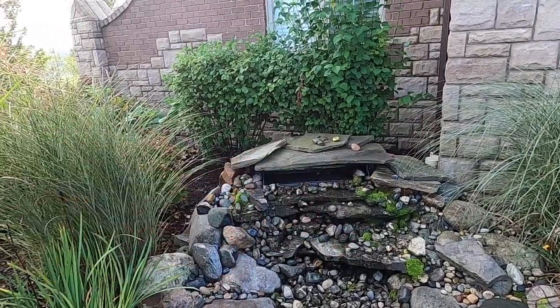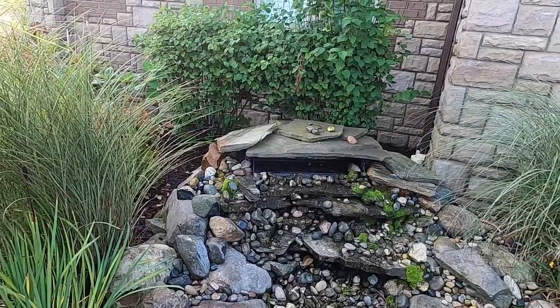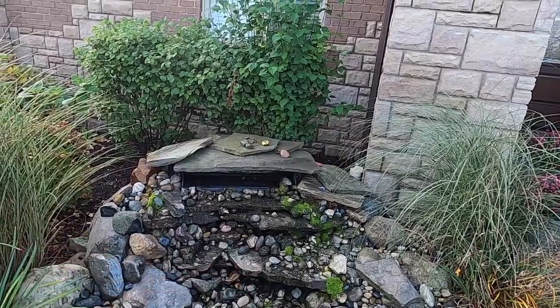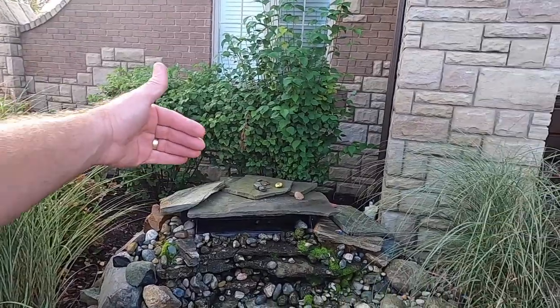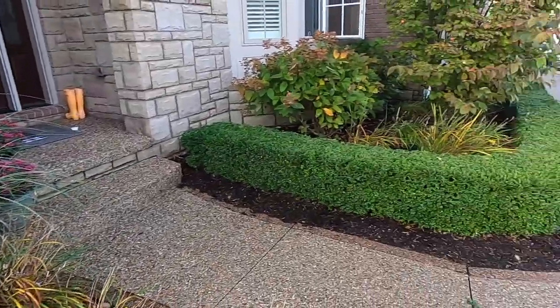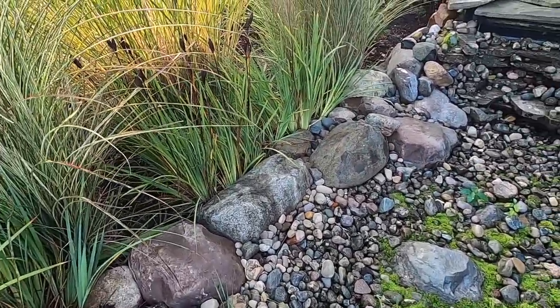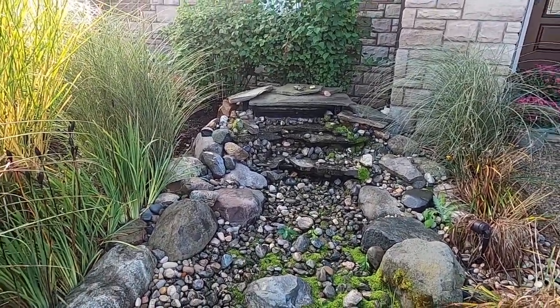They've got a different type of spillway in here. We're going to install the Aquascape waterfall spillway box and change the look so it's not just a bunch of flat stones that are starting to disintegrate. We'll probably keep the same angle so that it greets guests as they walk up to the door. We'll take out all the boulders, set them to the side, start with some new liner underlayment, and create some different drops in here. So we're going to do what we do — all you have to do is follow along.